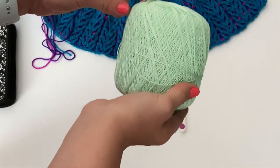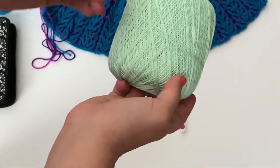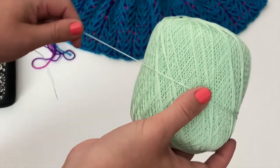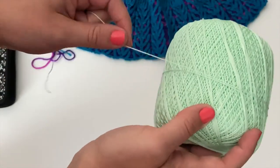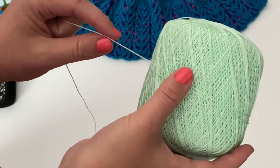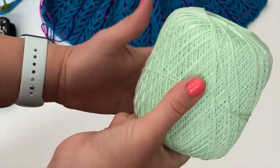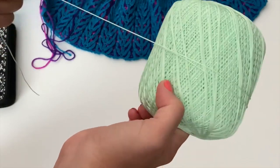I really like to use this thin lace-type weight thread yarn. It's perfect for when you're using fingering weight or even a DK weight yarn in your project. It's really thin and it will also fit inside the Chiaogoo Red Lace holes that I just showed you. So make sure you have something that's really thin like this — some sort of thread would work too, but I like to use this thread yarn.